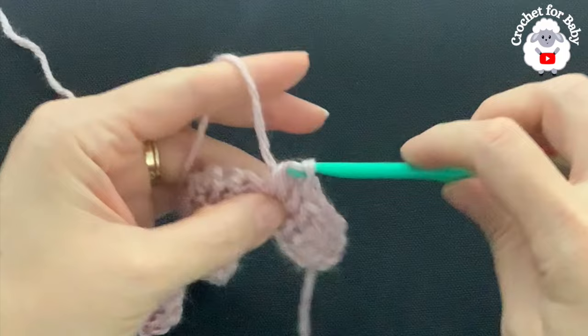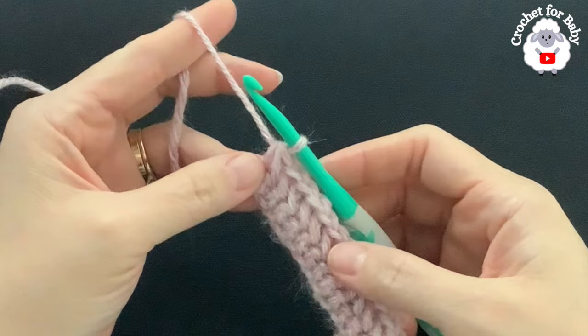Continue like this to the end of the second row. I'm here at the end of the second row with 33 stitches. For the third row, chain one and turn.